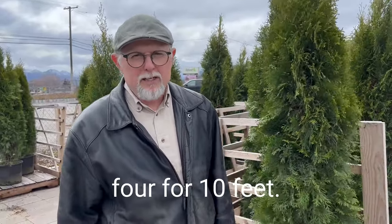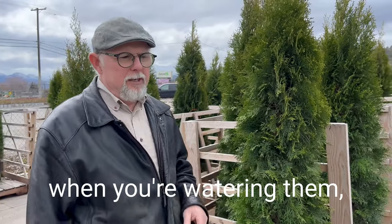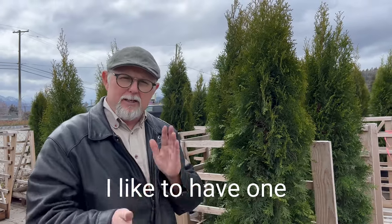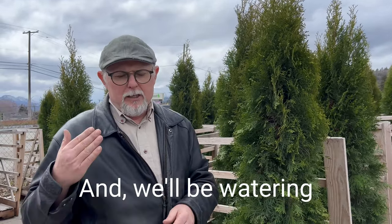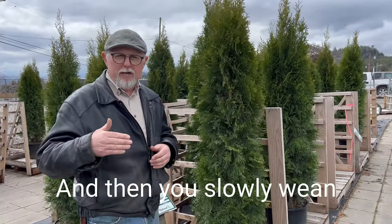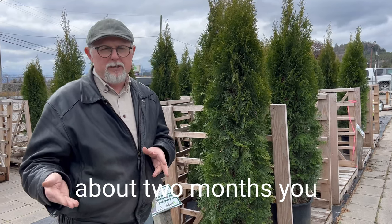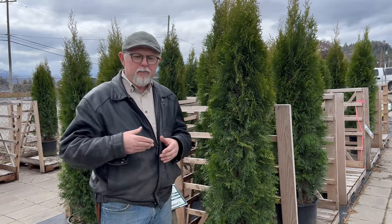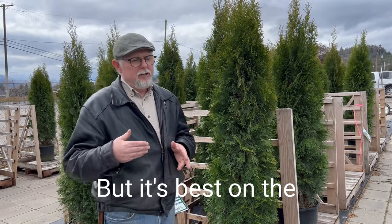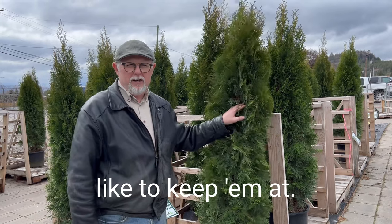I like to go four for 10 feet — that's 30 inches apart. When it comes to watering, they do need a steady water supply to start with. I like to use drip lines, one on each side, watering almost every day when first planted. Then slowly wean them off to every second day after about two months, and after three months you can go to about twice a week. It's best in the second year to back off to that twice a week schedule, and that's where I like to keep them.